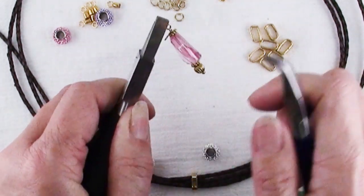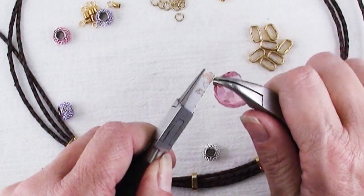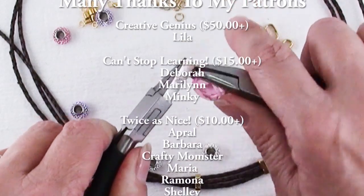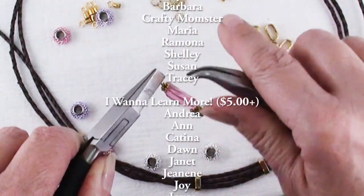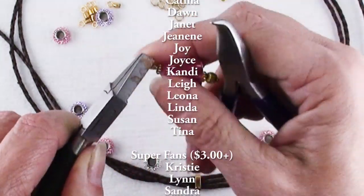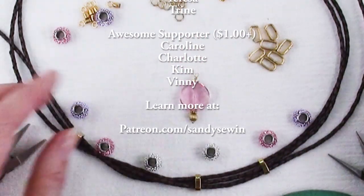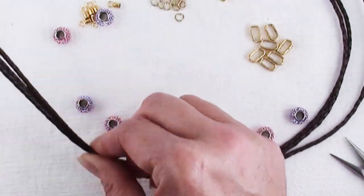Flat nose pliers are great for holding that loop still because you have so much surface area, and I love my bent chain nose pliers for wrapping that last little bit of wire around the stem. Because I have only a short piece here, I'll do it carefully just a little bit at a time. While I'm finishing this up, I want to send a huge thank you to those of you who have decided to support me on Patreon — it makes a big difference. Patrons have the opportunity to get up to two bonus tutorials every month.